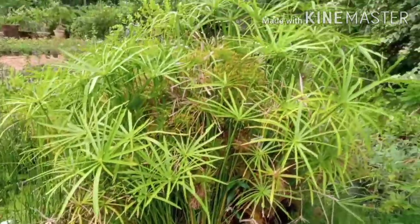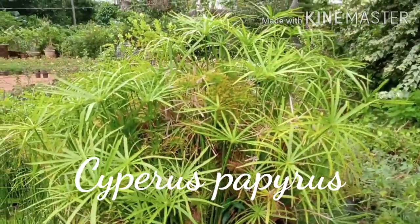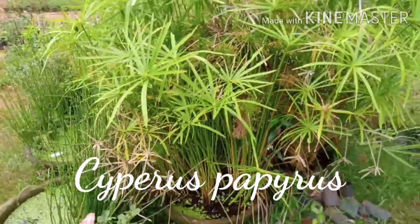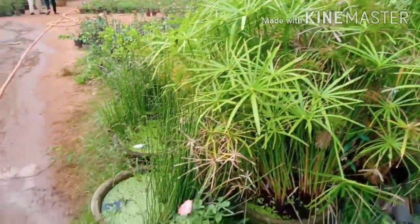Next plant is Cypress Papers. This shape is an umbrella plant. This is a water plant. This will be very easy to grow. Sunlight is small. This is an indoor plant.